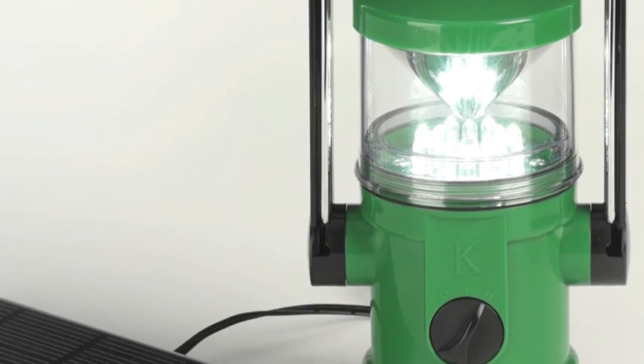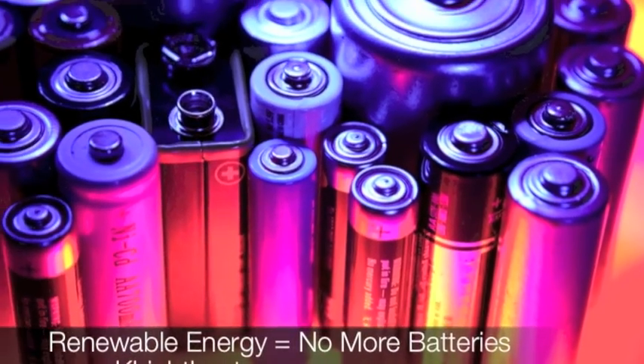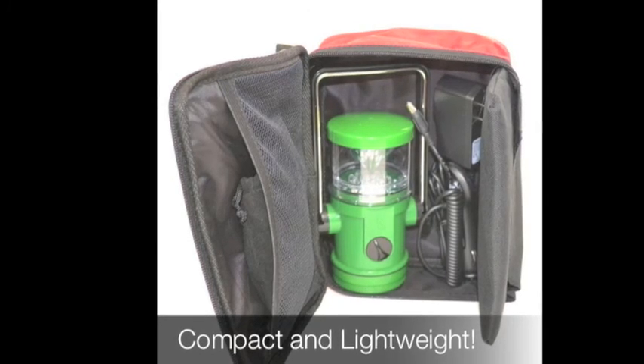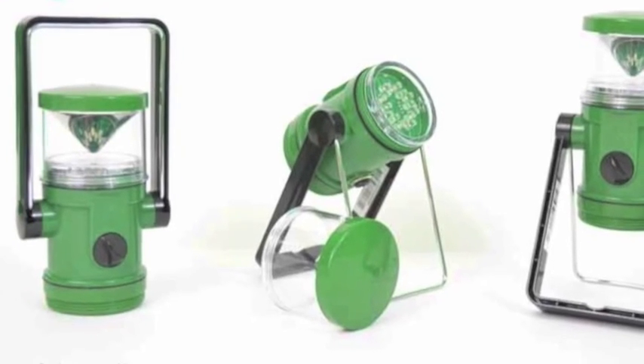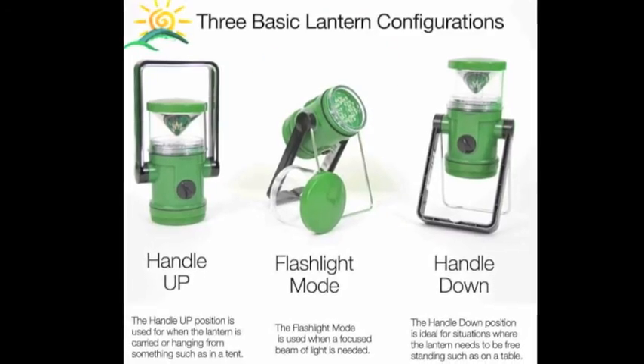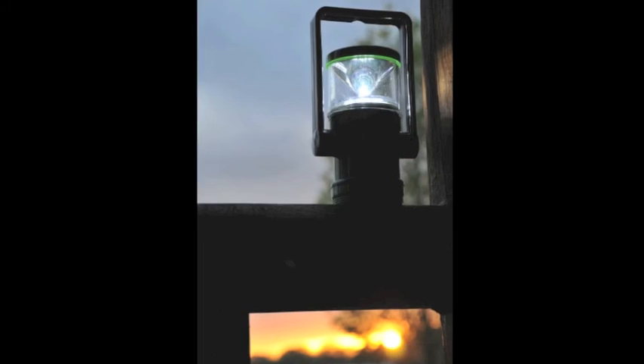It will hold its charge for up to six months, so there's no worrying about replacing outdated batteries with the K-Lite. Its compact size won't take up unnecessary space, but its versatility as a work light, lantern, and flashlight with a simple flip of the handle will maximize your options.